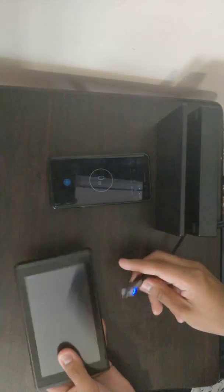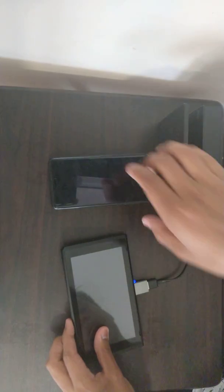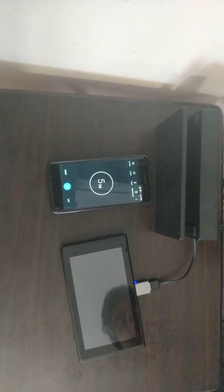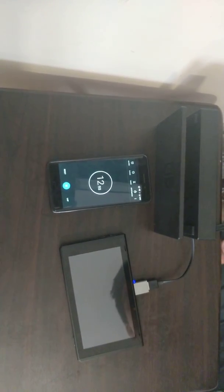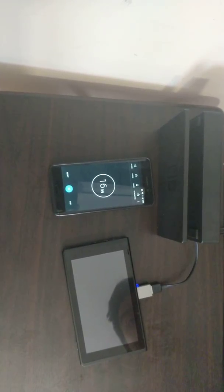Then connect the USB to the USB-C adapter to the bottom of the Switch, and then we simply wait about 20 seconds. Inside of here we have a Raspberry Pi Mini 0W which is going to boot the payload onto the Nintendo Switch. So therefore we're making our own payload launcher.